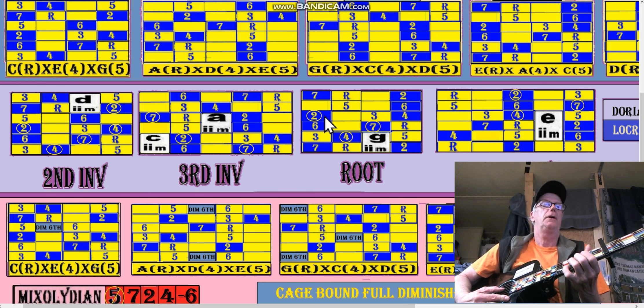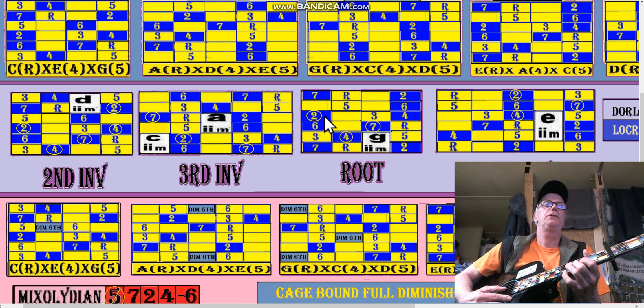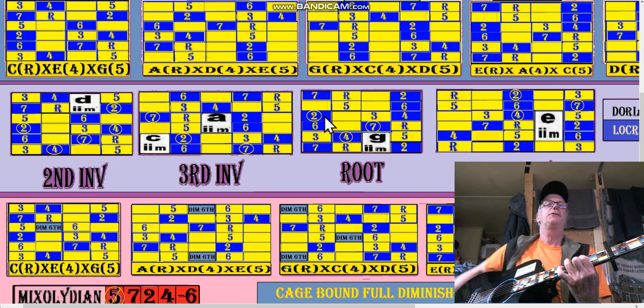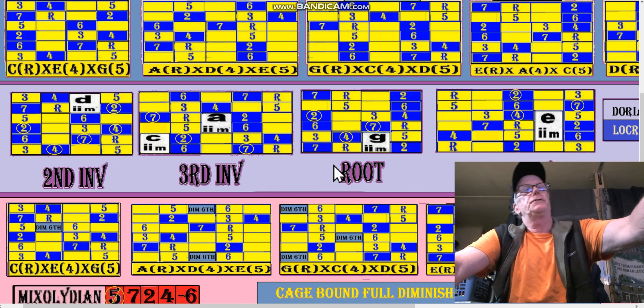Now if we add the seventh — and remember the seventh of G is F#. That is our F# half-diminished seventh. So here's the G again, and then we go E-shaped G to G-shaped A minor, G-shaped, and then we add the seventh to that. So that would be the chord — that's your seventh diminished in the key of G, which is F#, A, and C.